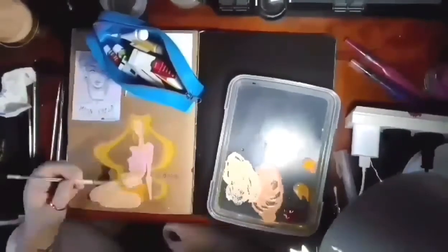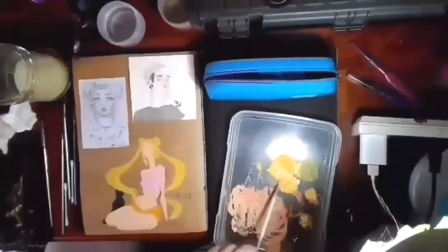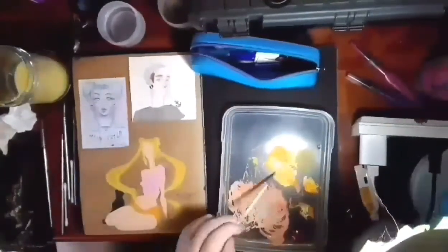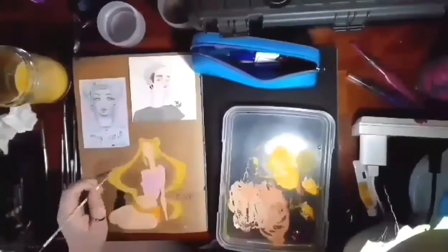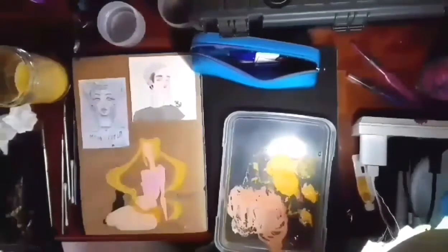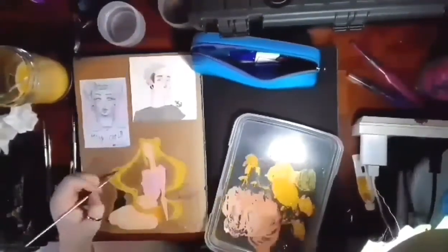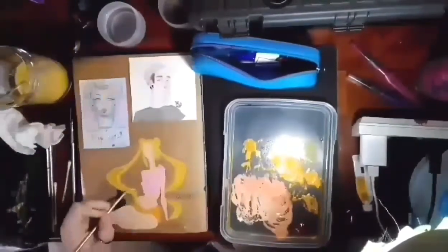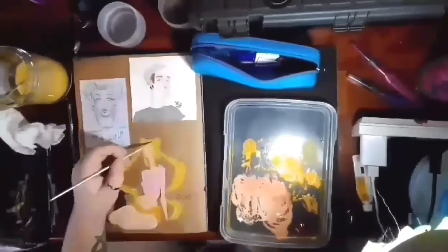Today I'm working on my Sailor Moon gouache piece. I'm just using Reeve's gouache here. What I decided to do, because gouache is opaque, is I'm laying down all the base colors now. Then I've got a bit of baking paper — because I couldn't be bothered buying tracing paper — that I've done all the details on, and then I transfer them over. You'll see that in a bit.